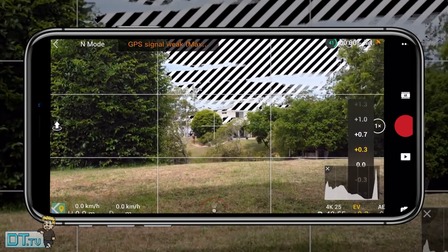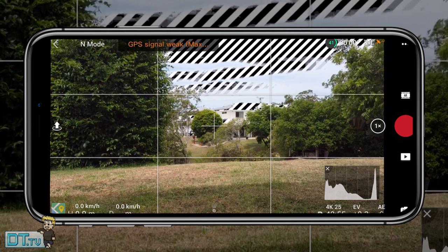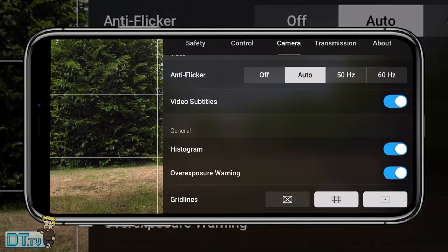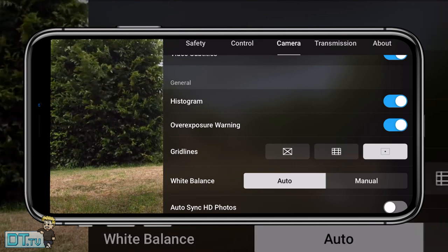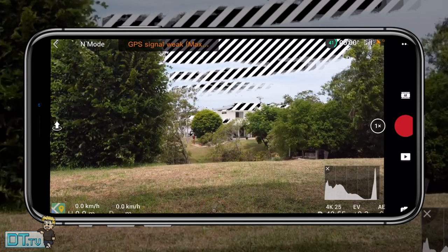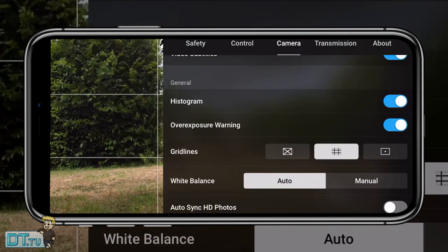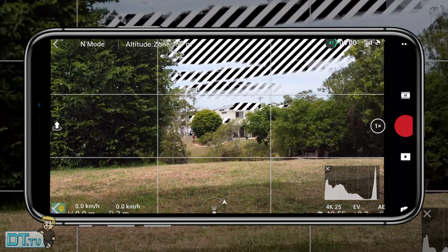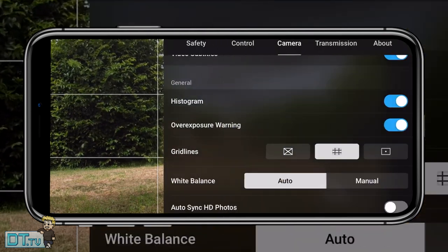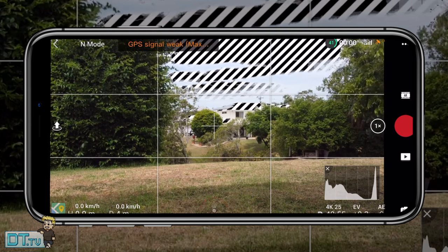Setting sixteen is adding grid lines, still within the camera settings. Enabling grid lines gives you a clear idea of what the frame looks like — what's on the left, middle, and right — with nice boxes to visually assess your framing, plus a center point as a helpful added benefit.